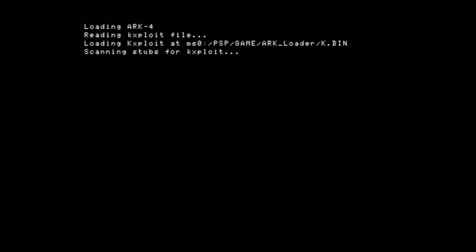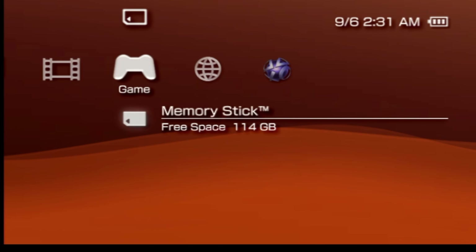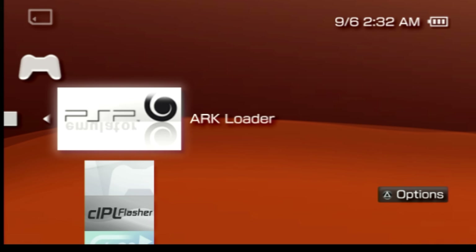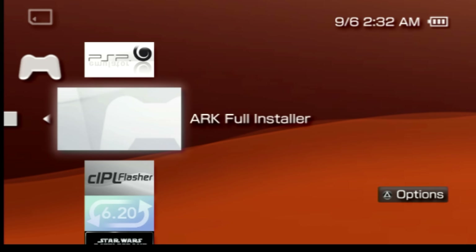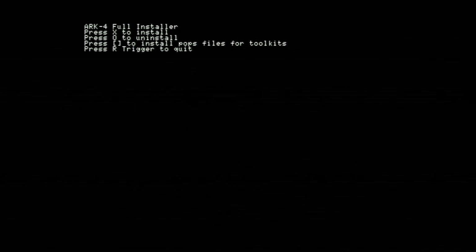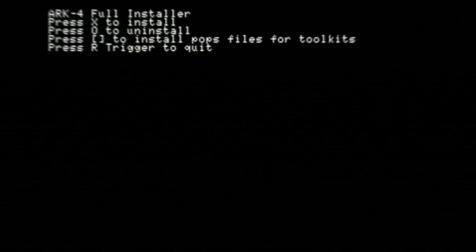The good news here is at least you can read this one. You don't have to press any buttons or do anything here — just let it do its thing and it'll go back to the cross media bar when it's done. Next up, go right back into memory stick by pressing the X button. Scroll down one listing directly underneath the ARC loader app and you'll find a listing here called ARC full installer. With it highlighted, press X. Unlike the loader, this time there actually is something you have to do: press the X button to install the full version of ARC 4.